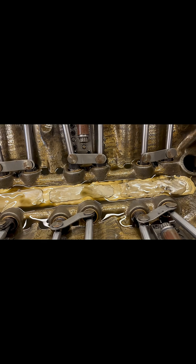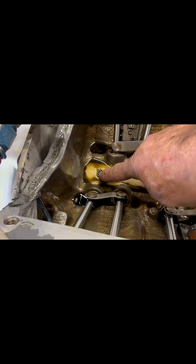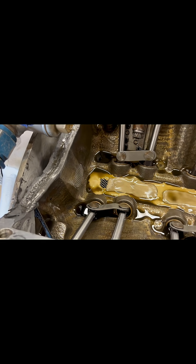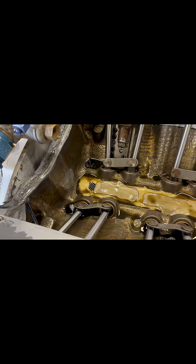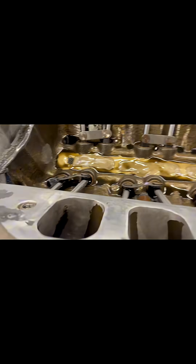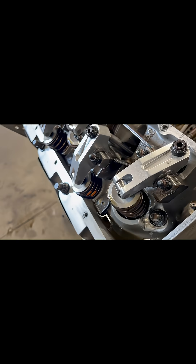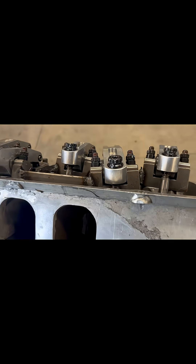What I did is I epoxied the entire lifter valley shut, except for right here and right here. That way, when we're stopping hard with the parachutes, the oil can still drain back to the oil pan. What that did is it made it so I didn't have to have restrictors restricting the oil up to the top end, so I have full oil pressure going to my rocker arms.